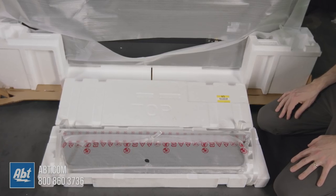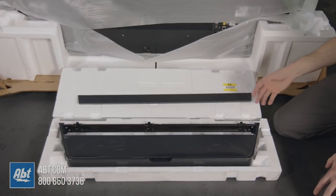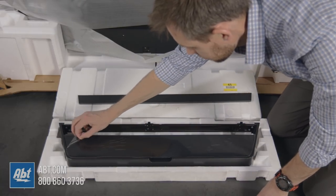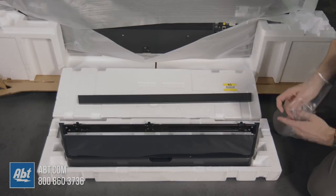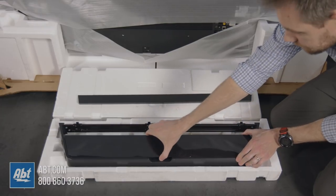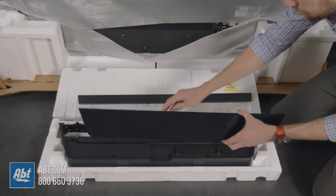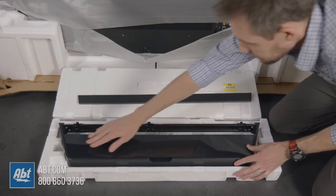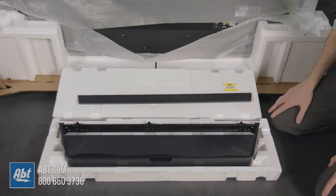Now we're going to unwrap the rest of these pieces and take the styrofoam off of the television. We've got all the styrofoam wrapping off. Now you want to take the little plastic cover off the top — it just makes it easier so you don't have to do it in a later step. This top piece is basically a cable management cover. If we pop that off, you'll see that all together you're going to have three pieces that come inside the pedestal box, and this just snaps back into place.